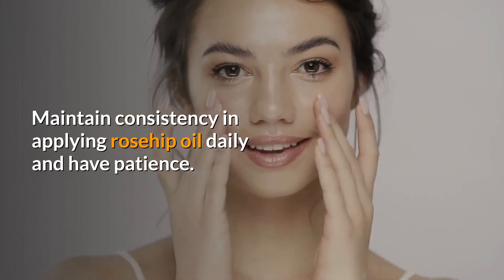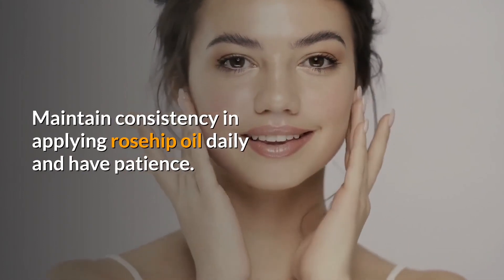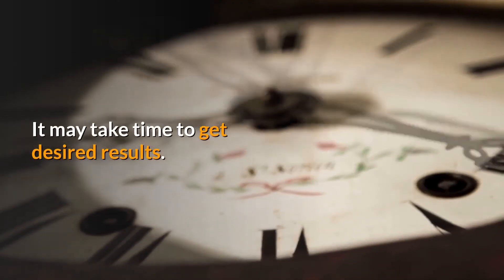Maintain consistency in applying rosehip oil daily and have patience — it may take time to get the desired results. If you enjoyed the video, give it a thumbs up and share it with your friends.